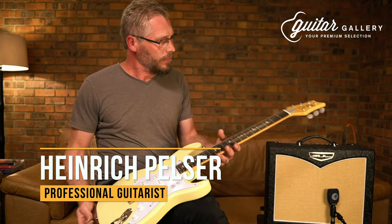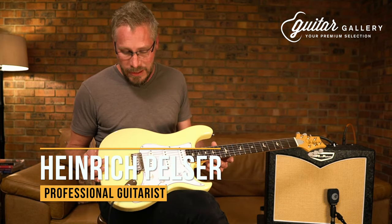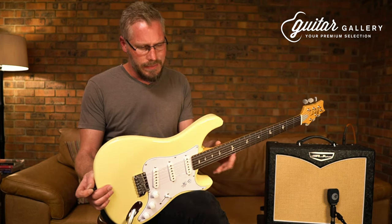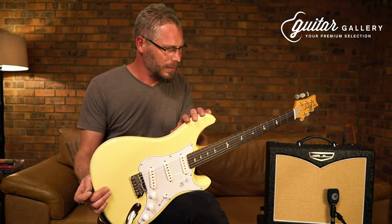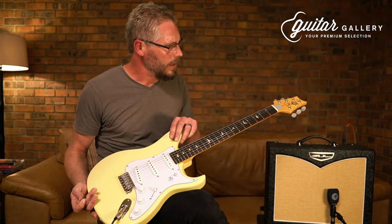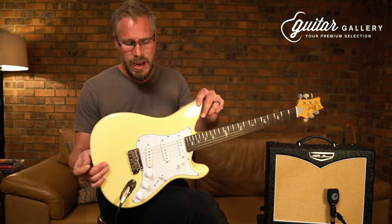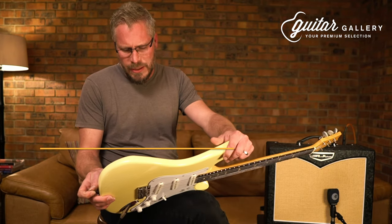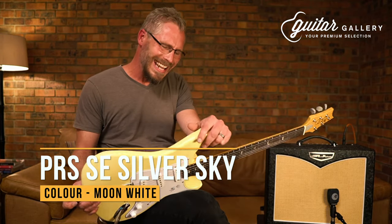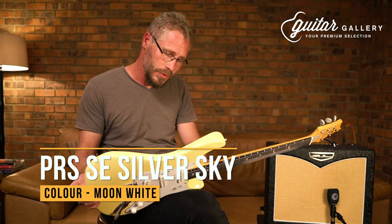Hi guys, Heinrich here for Guitar Gallery. Today we have a special guitar. It looks like a classic Strat, it feels like a classic Strat, it has a classic Strat bite to it. I've played it for quite a while — it sounds amazing. I'm going to try and show you what it can do. This is the PRS SE Silver Sky John Mayer model.